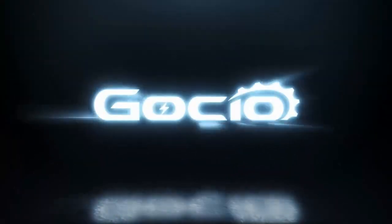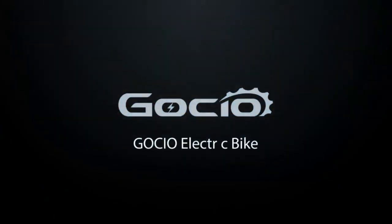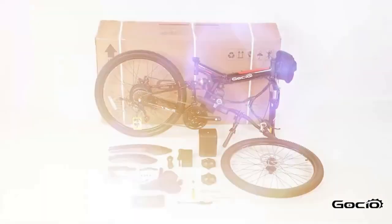Gaucho electric bicycle assembly. First, unbox the bike, then make sure all your parts are included.